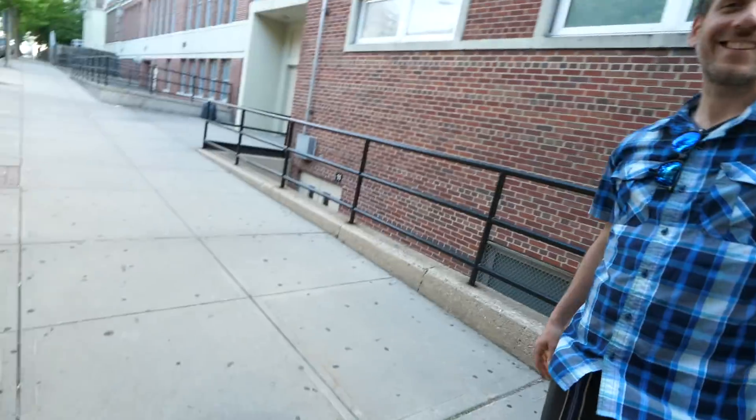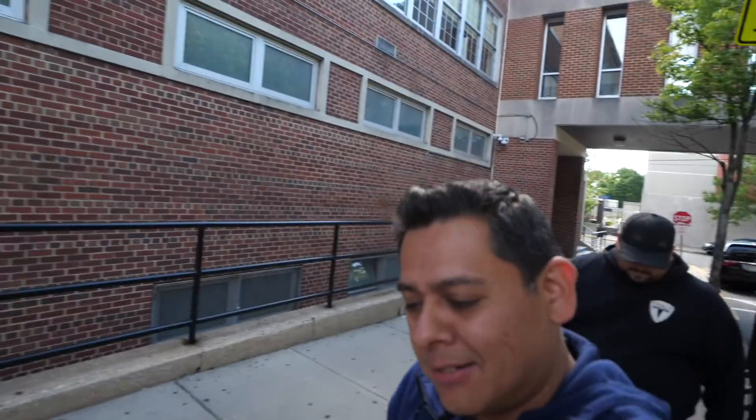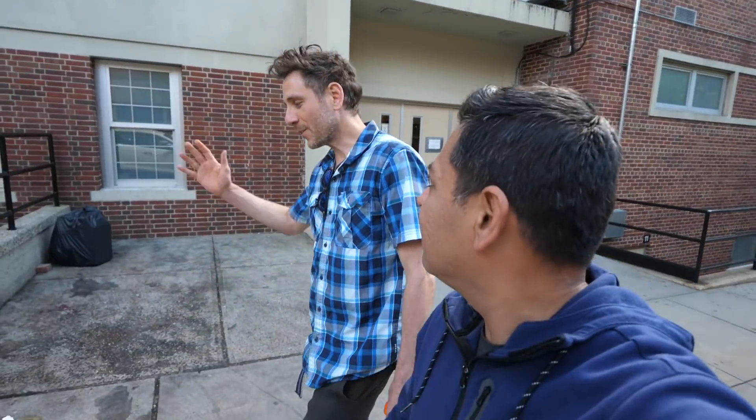Welcome. We are in New York — West New York. Well, actually it's Jersey, right? It's like West Manhattan. I'm visiting my friend Ron. And I finally came to visit you at the place where the magic happens. This is the school.